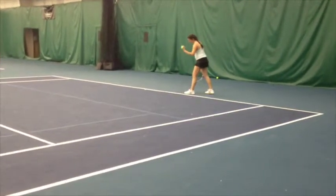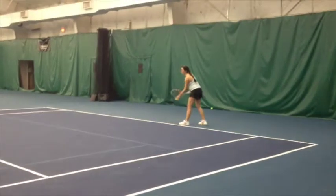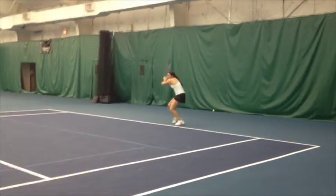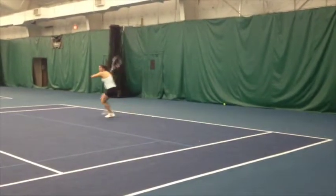Again, these videos show her serve. It's very important to develop a good serve. It is one of those strokes that you can work on consistently on your own.